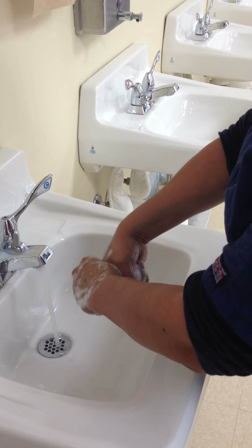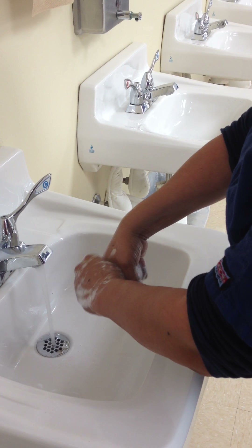This is hand washing for nurses. Inspect your hands for visible dirt, breaks, or cuts. Remove any watch or push it up above your wrist and remove all jewelry except for plain smooth wedding bands, and roll up your long sleeves.